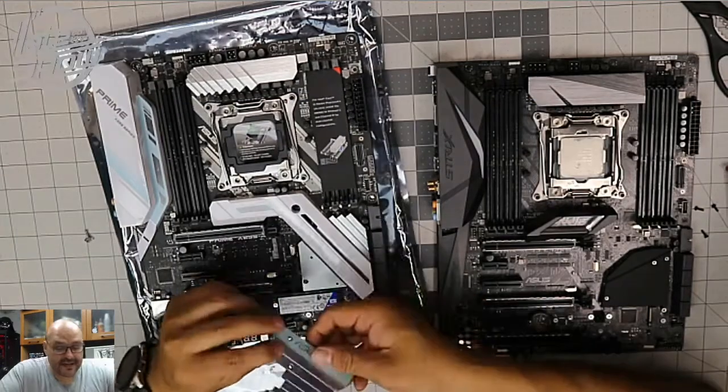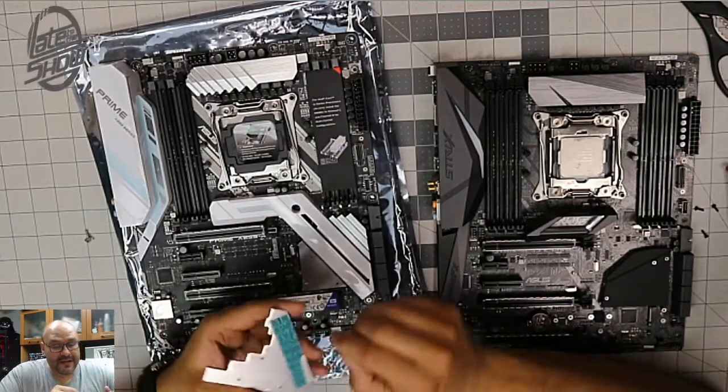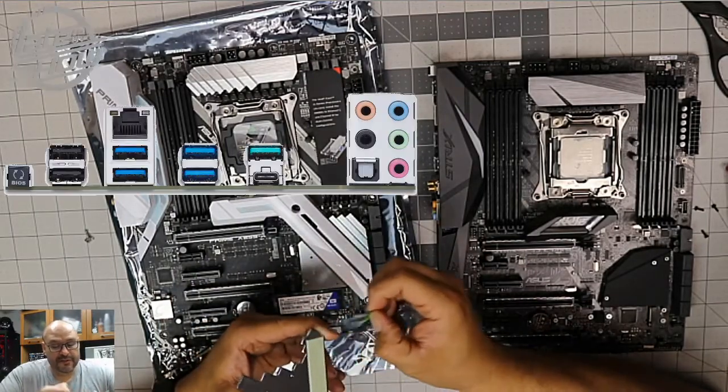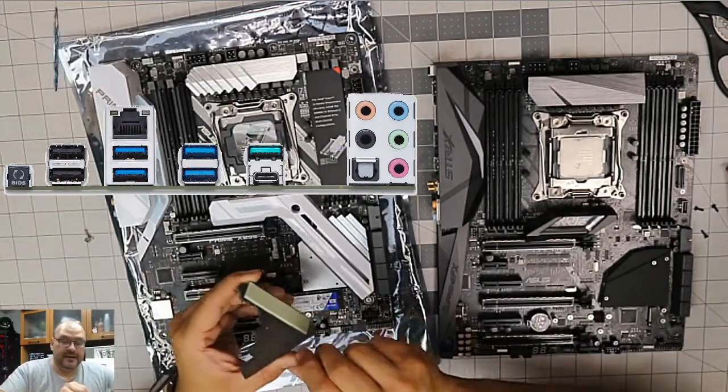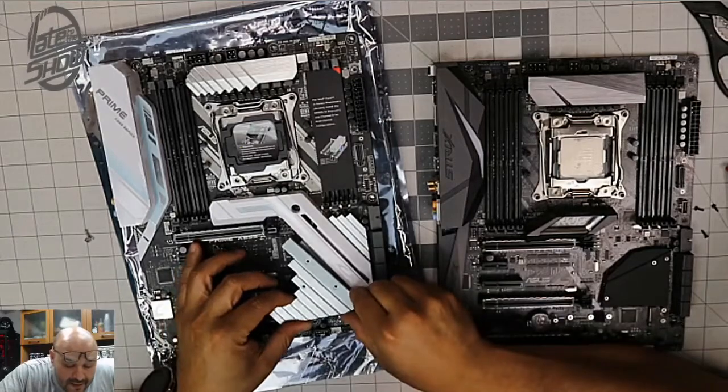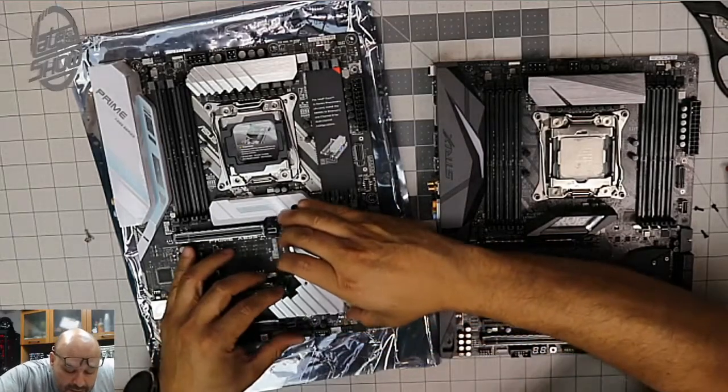We're gonna put the base plate in, and before that we're gonna remove the thermal paste cover and the thermal tape cover — that's gonna be permanent in there. Before that you gotta make sure you mount it in the right place or you're gonna screw the whole thing up.